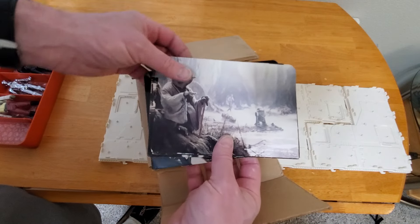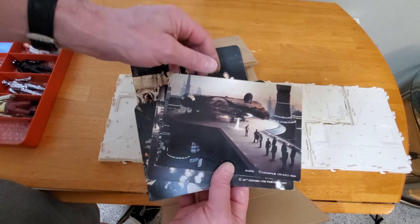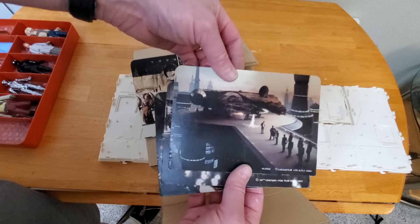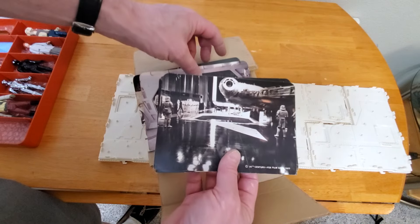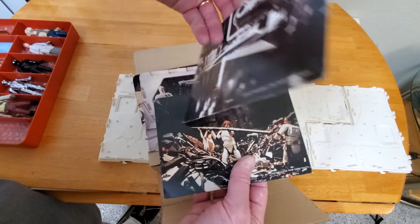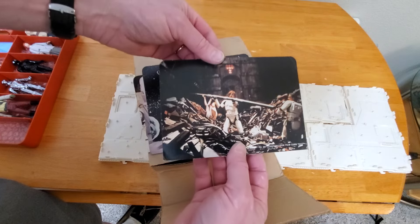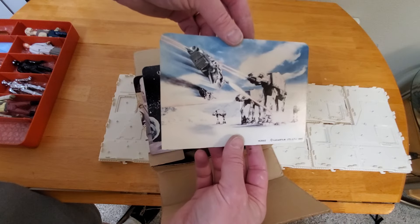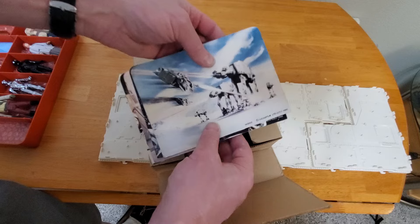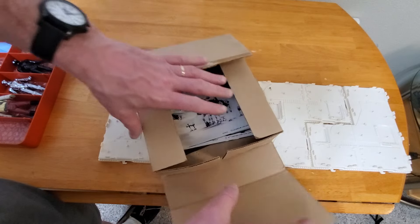Here are the backdrops. We have Dagobah on the back side, Lars — Owen Lars — the Millennium Falcon at Cloud City at the end of Empire Strikes Back, the Falcon on the Death Star, and the Asteroid Chase. Of course, the Death Star and then Hoth. So all of those are pre-Return of the Jedi.